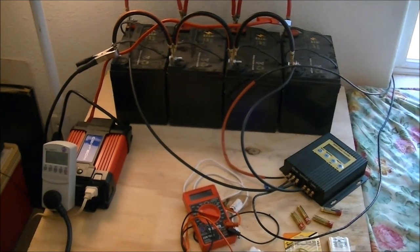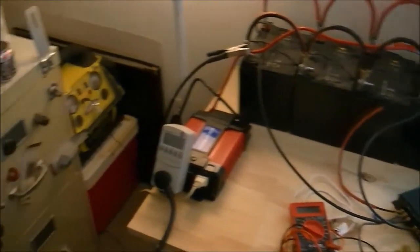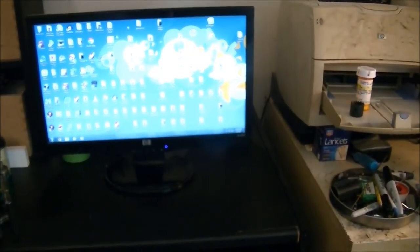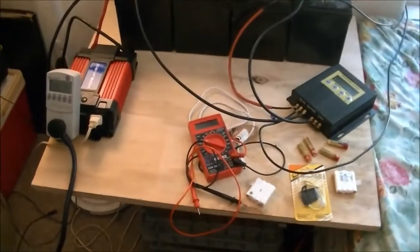Right now I'm powering my desktop computer, so it is working. It's powering that computer and it's not having much problem doing that.